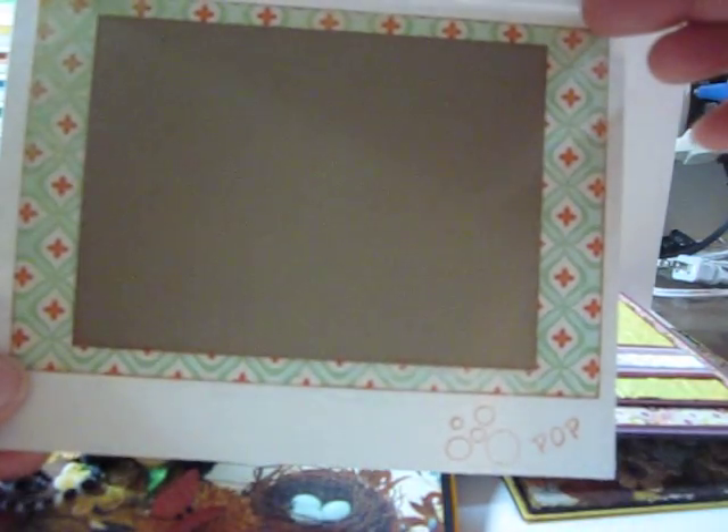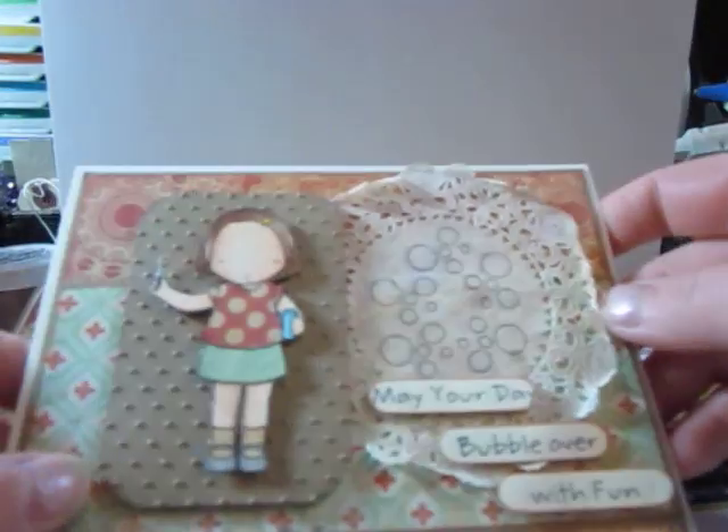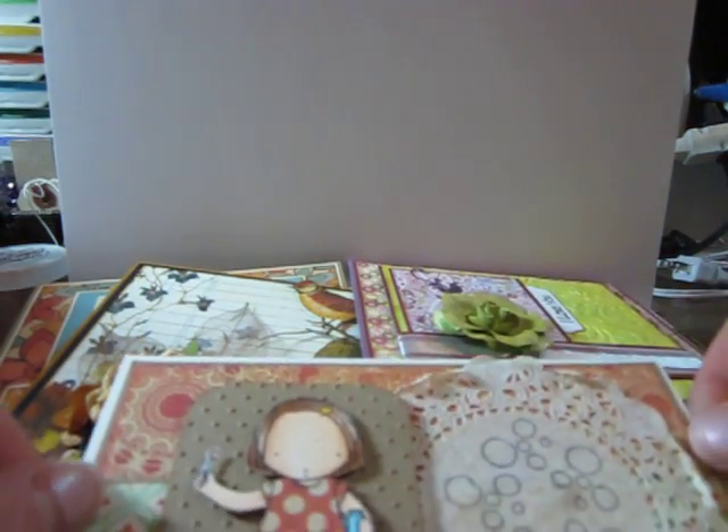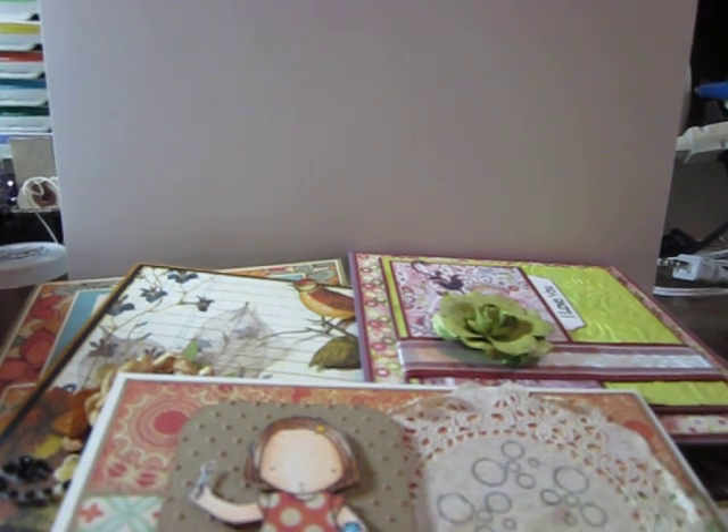Let's see inside. So those are my cards that I've been working on for a little while. And I have been shopping just a little bit at Michael's here and there — nothing spectacular. I hope you've all been as crafty. Thanks for watching. Bye.